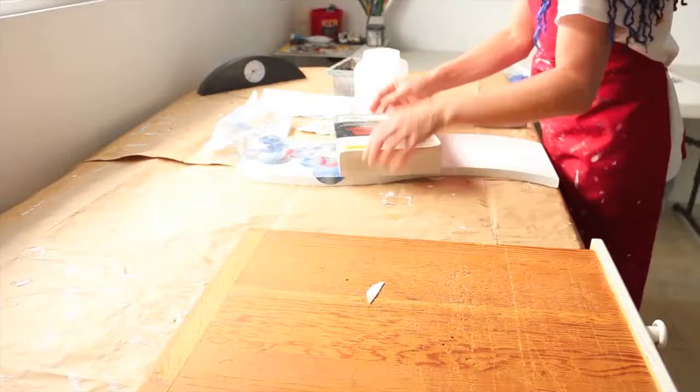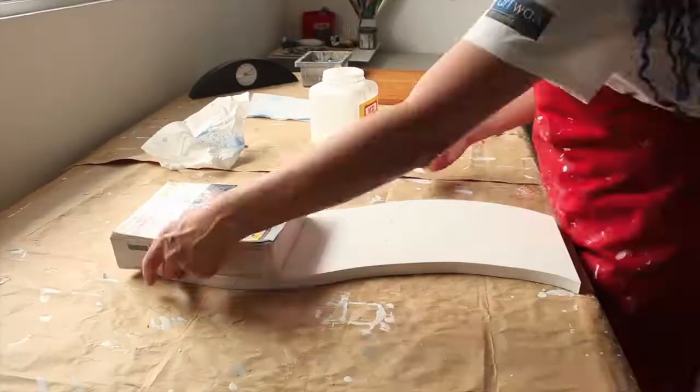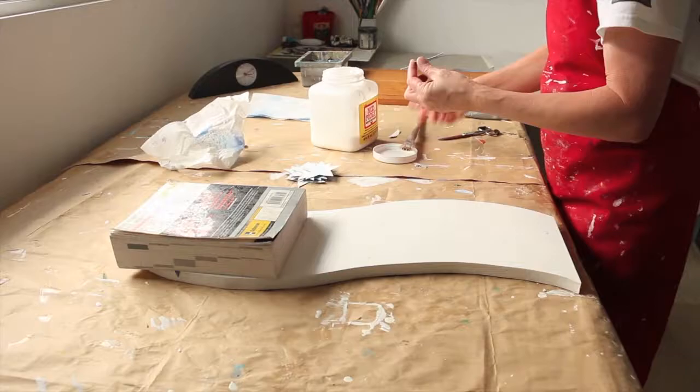Gluing in one dimension is easy with a book. In two dimensions it's a little harder, especially without a flat edge to use a clamp, so I'm having to hold them manually.